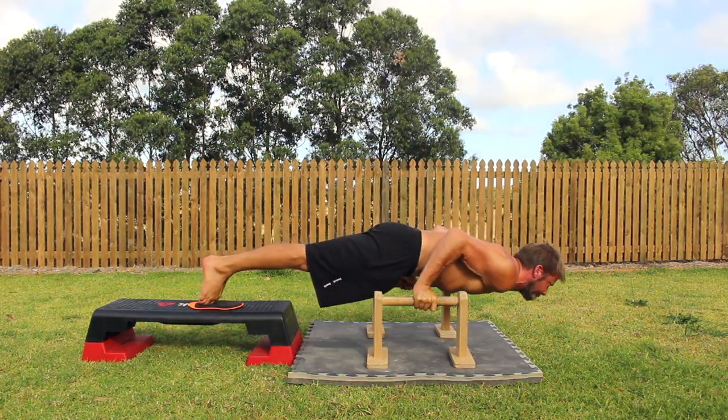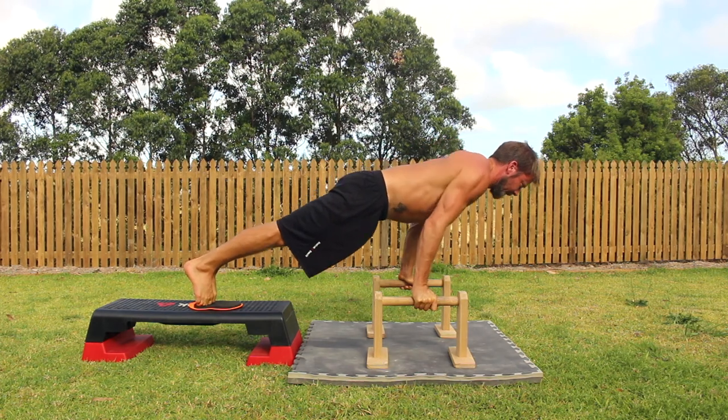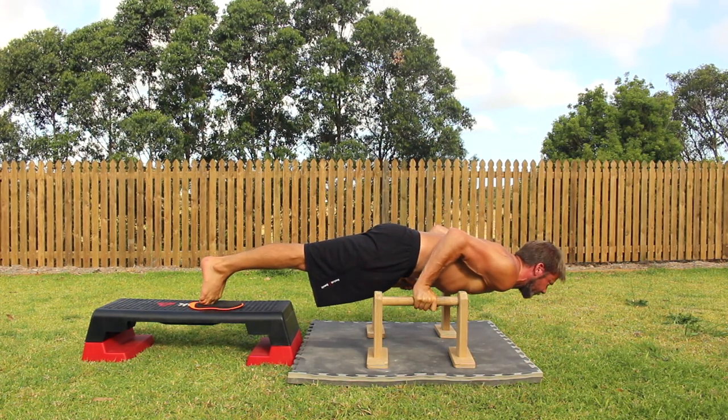From the front leaning rest, take a nice strong grip on the P-Bars before bending the elbows and taking the shoulders down and as far forward as possible. Notice the forearms are at a forward leaning angle and just how far forward the shoulders are from the hands.